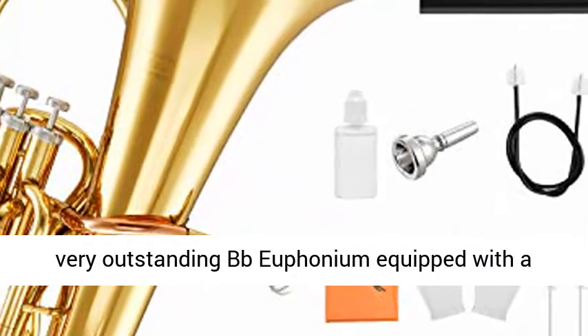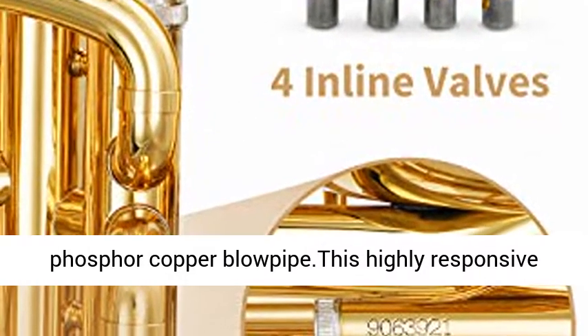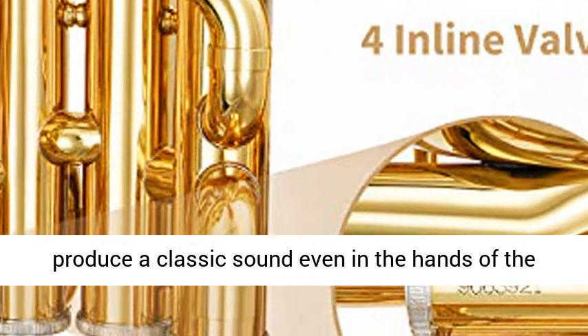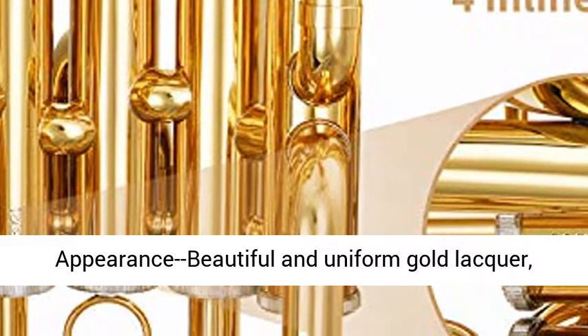Amazing timbre. The EEU 380 is a very outstanding BB euphonium equipped with a phosphor-copper blowpipe. This highly responsive instrument with its rich and centered tone can produce a classic sound even in the hands of the less experienced player.